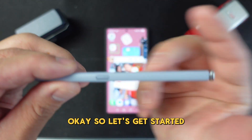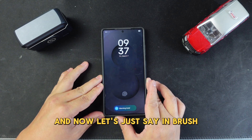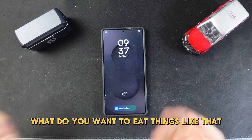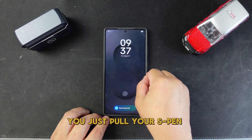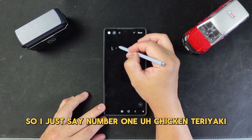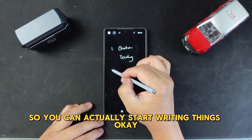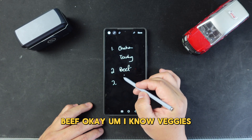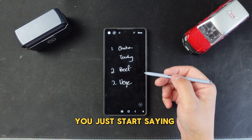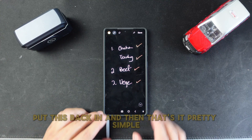So let's get started. If you lock your phone and you're at a restaurant and want to write something — like what you want to eat — you don't have to unlock your phone. Just pull out the S Pen and right away you can start writing things. For example: number one, chicken teriyaki, beef, veggies. When the waitress comes over, you just read off what you want. Pretty useful, very clear and easy to use. Put the S Pen back in and that's it.